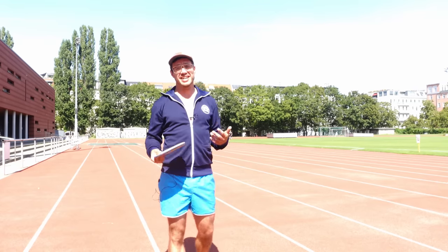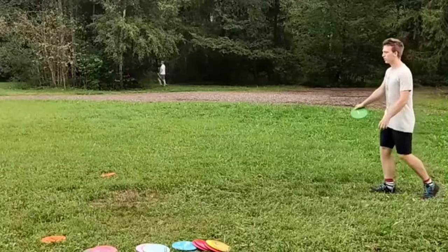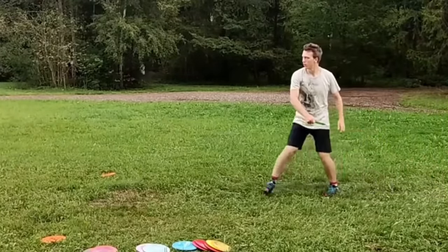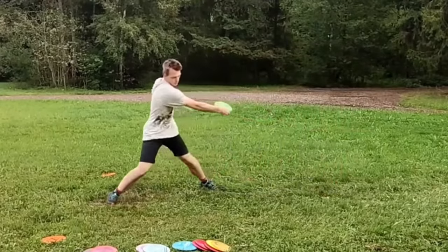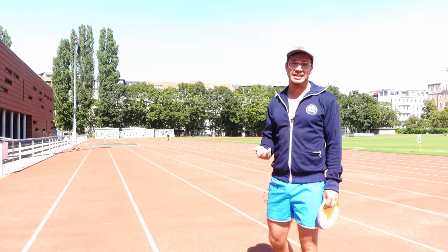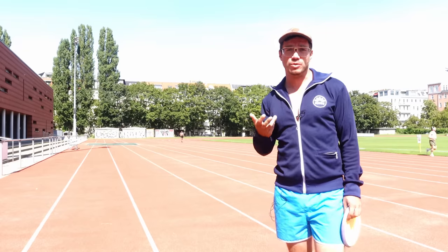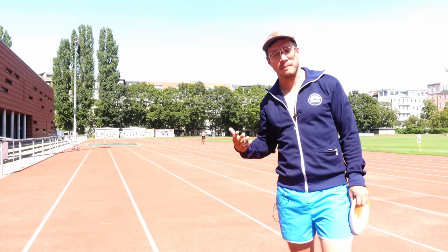Long story short, I got a video from one of my followers on Instagram called Kristen. He has a very solid form actually, but he's saying that while he can throw 400 feet or 120 meters quite easily with no effort, he cannot get past it no matter what he does. When he throws harder, his form kind of goes bad.